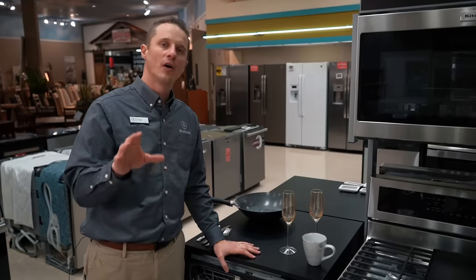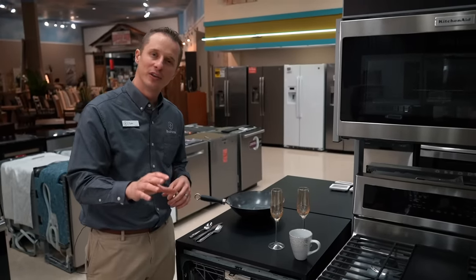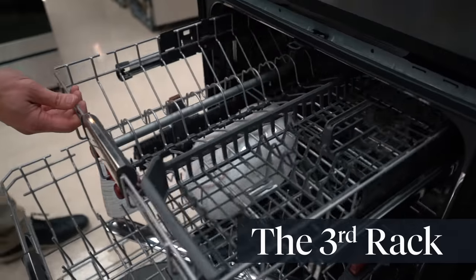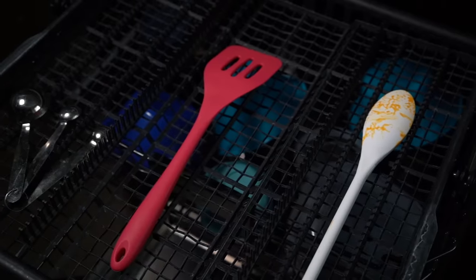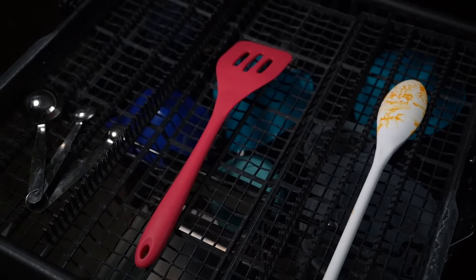As an added bonus, a lot of newer dishwashers have a third rack. This is meant for longer utensils or silverware, allowing you to place them up there and save room inside the rest of your dishwasher.